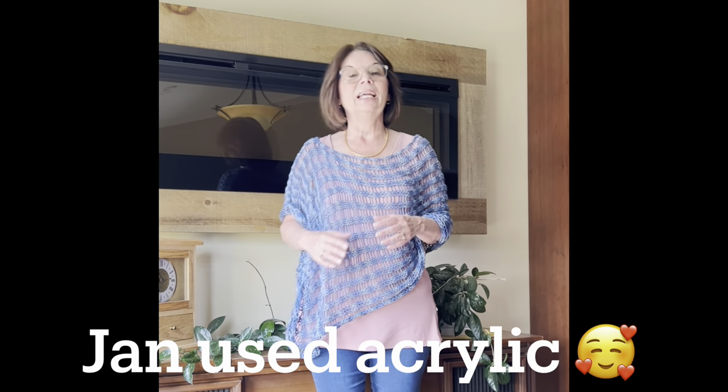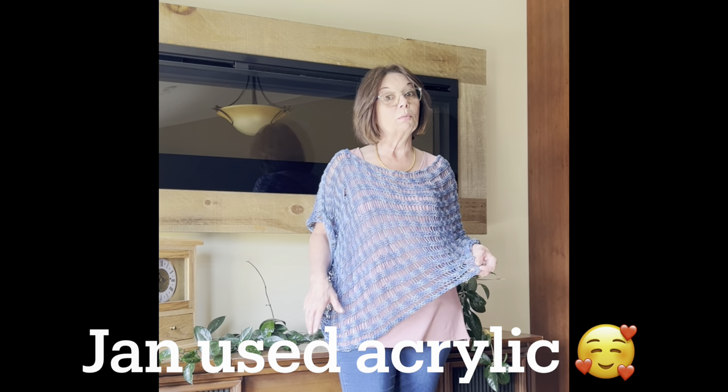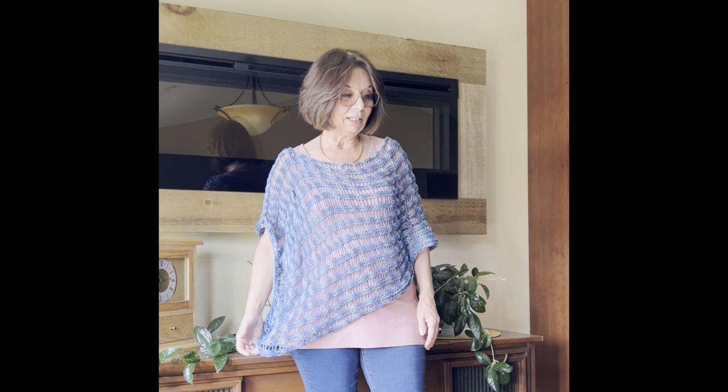I needed about two and a quarter balls for this one — very little, because it's a flat panel and doesn't take much yarn. You can get about 60 rows out of one ball of Handicraft or cotton yarn. One ball covers 55 to 60 rows, so depending on how many rows you need, that tells you how many balls to get.